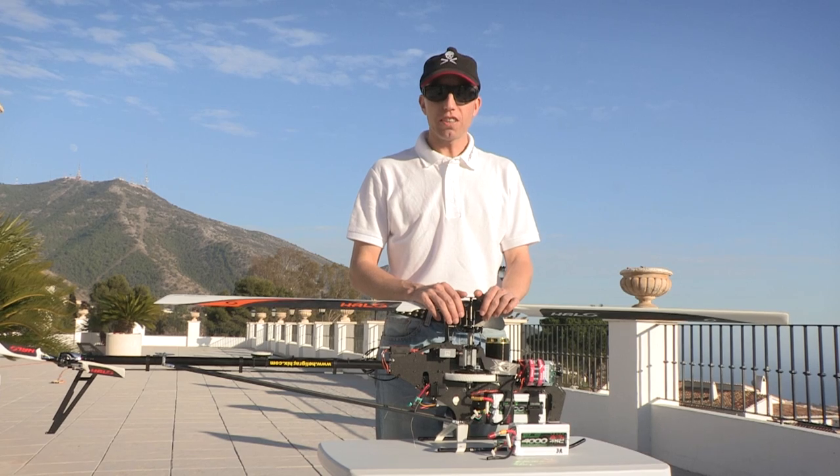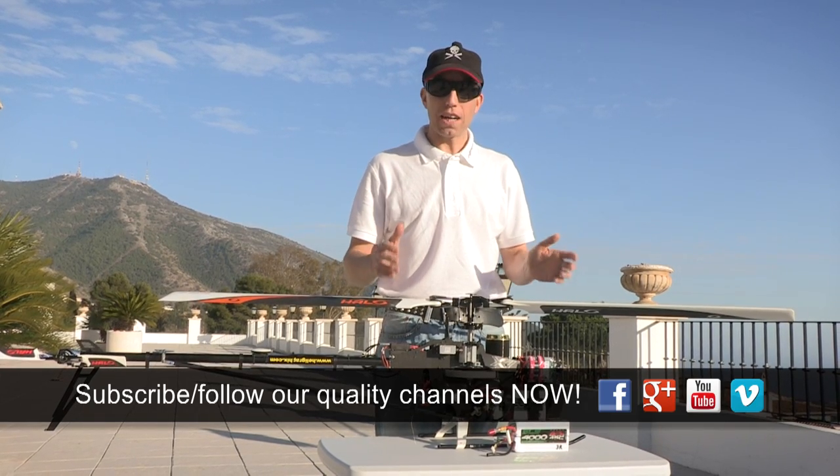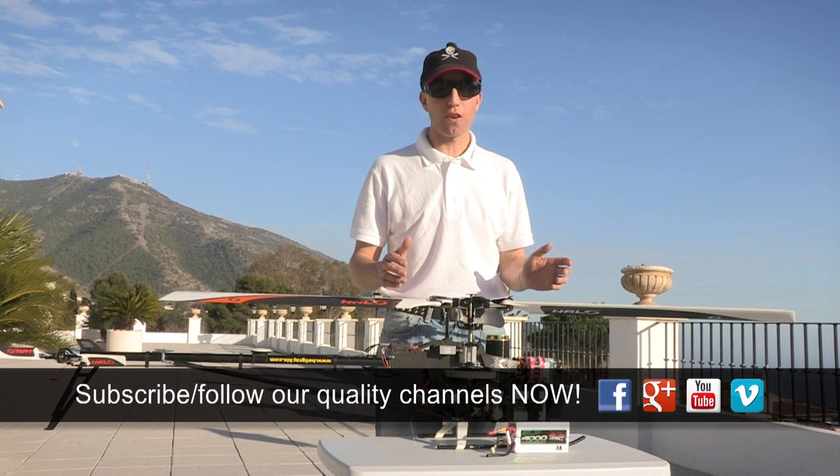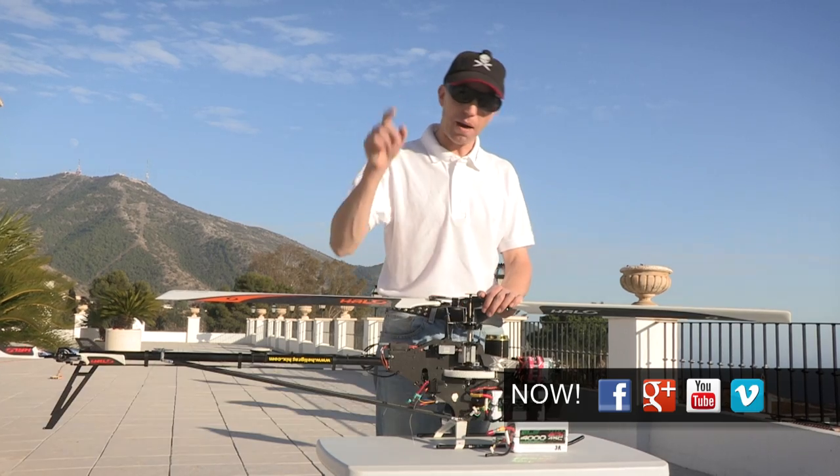If you've got any more questions, just leave a comment. Apart from that, much more stuff coming up in the future. If you haven't subscribed to this channel, now is the perfect time to do it. See you next time, bye-bye!